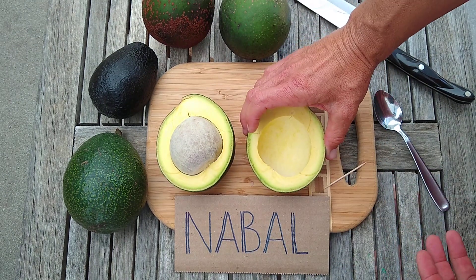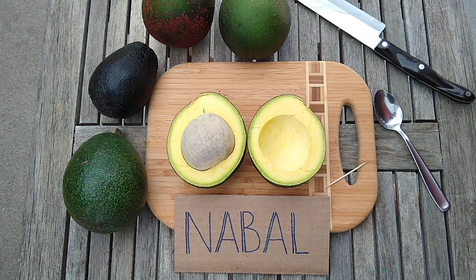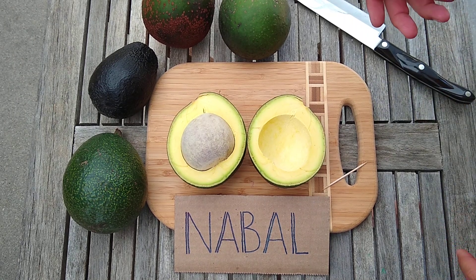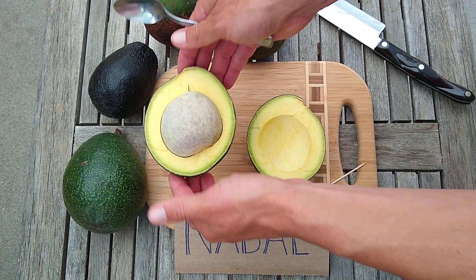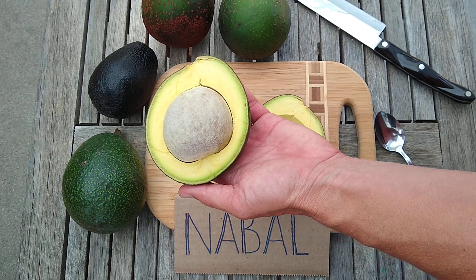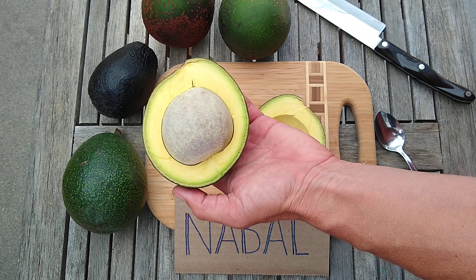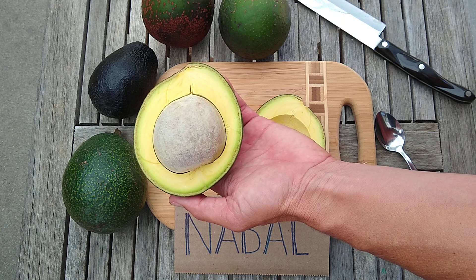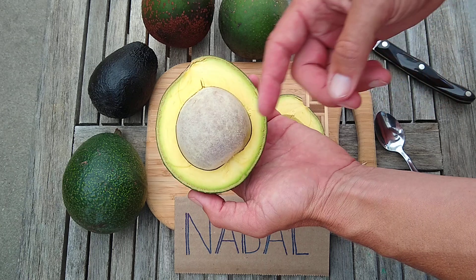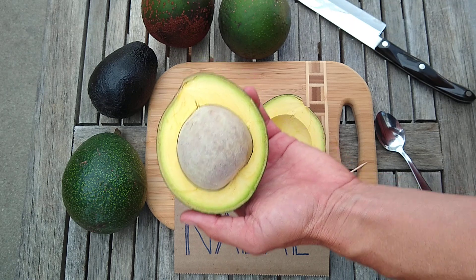So what do you notice inside? The seed's big, right? In the original descriptions — like Popenoe's descriptions — it says the seed is small. Compared to a lot of other varieties at the time, the seed was not so big. This particular piece of fruit has a seed that's bigger than average. Usually Nebal's seeds are a little bit smaller than this, but still, compared to today's varieties, that's a big seed. The nice thing about the seed is that the coat adheres to the seed — it doesn't stick to the flesh — so there are no problems there.